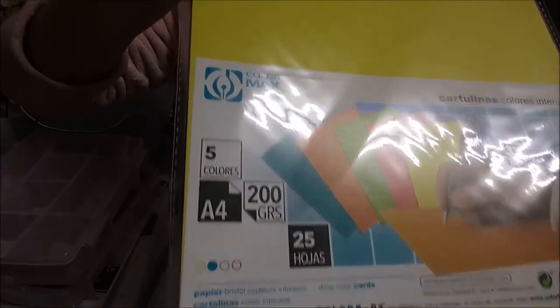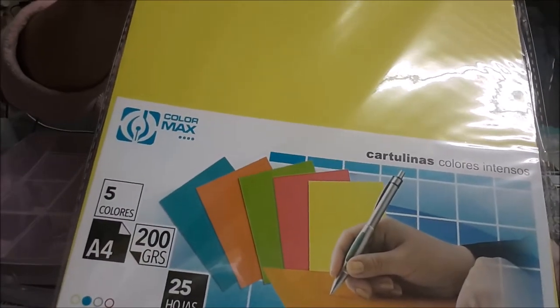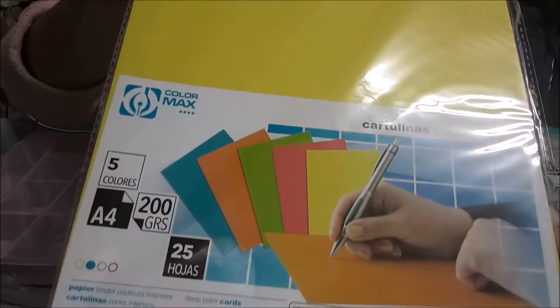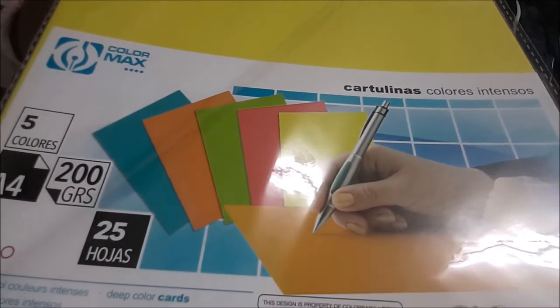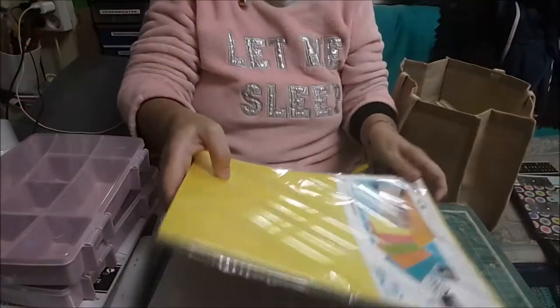También cartulinas. Estas son de 200 gramos — las blancas son de 180. Estas que son de color, colores intensos. Son de 200, vienen 25 y son cuatro colores.